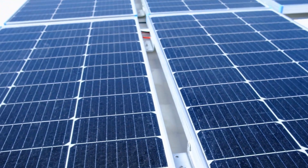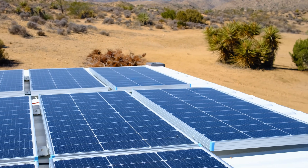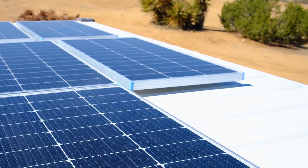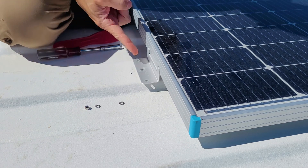This is not a sponsored video — I bought all these products myself. Many companies make magnets and these little metal flanges, so the ones I used are absolutely not the ones I'm saying you need to use if you want to do this as well.